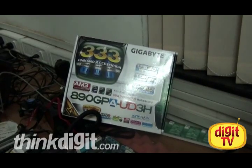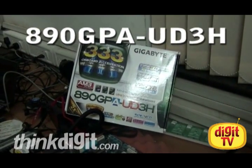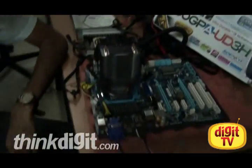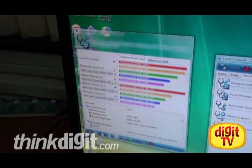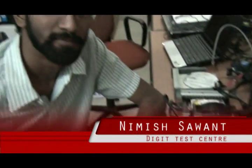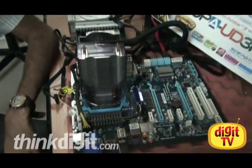So, lots of USB 3.0 motherboards are entering the market. We're here at the Digit Test Center and we've got our hands on a Gigabyte motherboard. Nimesh has just finished testing this one and there are some benchmarks here. Nimesh, say hi — can you tell us something about this?